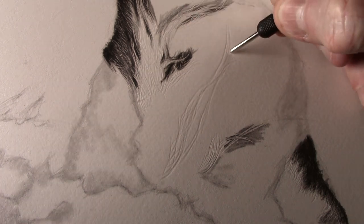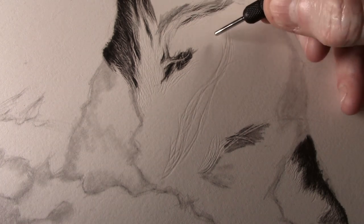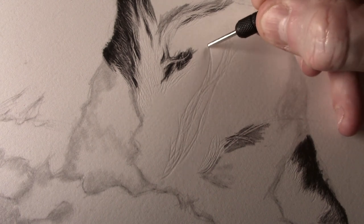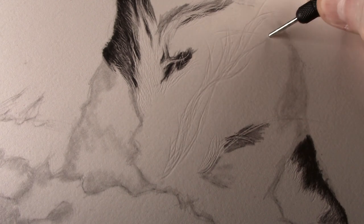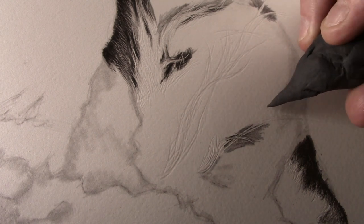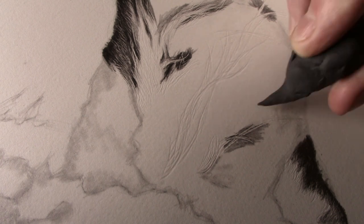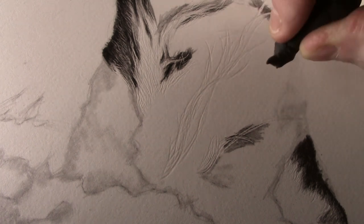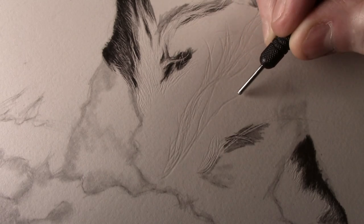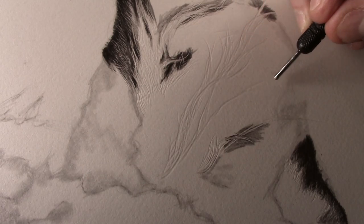To do this I use a longer, more flowing stroke. For the longer hairs which go out into the background, I first remove the outline and shading with the putty eraser. Using the thicker dart I can now emboss some of the longer hairs in.